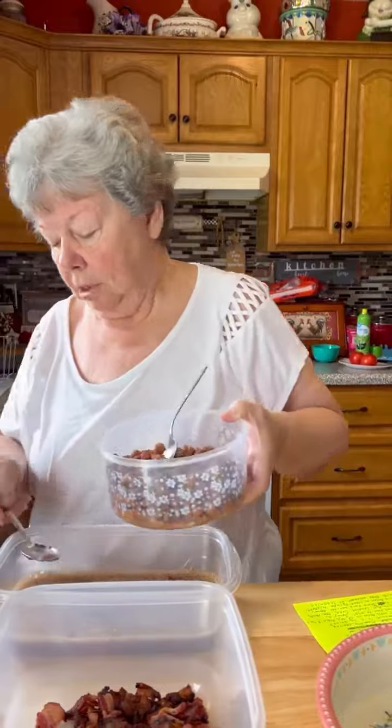Two cans of pinto beans, drained. This is a 15-ounce can of crushed pineapple.